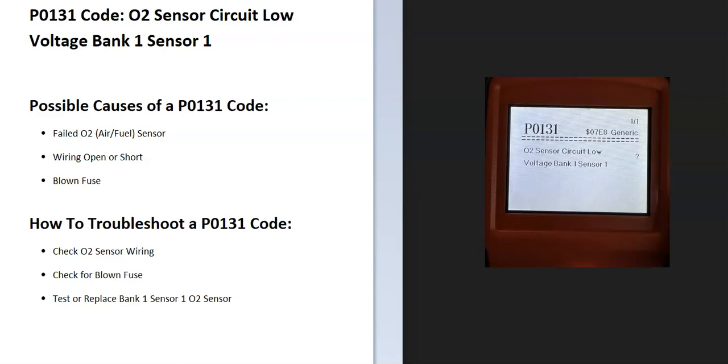Today I'm talking about a P0131 code — what it is and how you go about fixing it. A P0131 is an O2 sensor circuit low voltage, bank one, sensor one. The onboard computer uses sensors located on the exhaust to measure how much oxygen was burnt off during combustion, and it's detected a problem with one of these sensors, so it's going to require troubleshooting to know why.